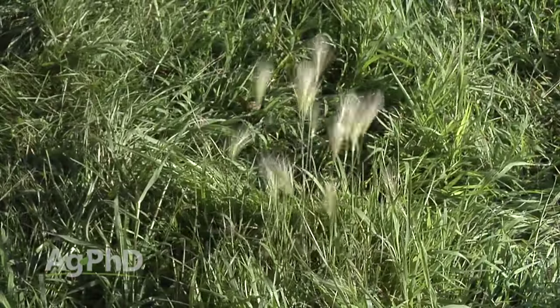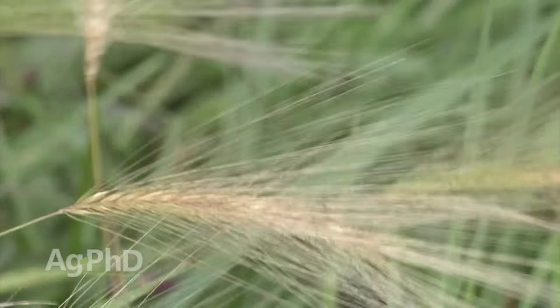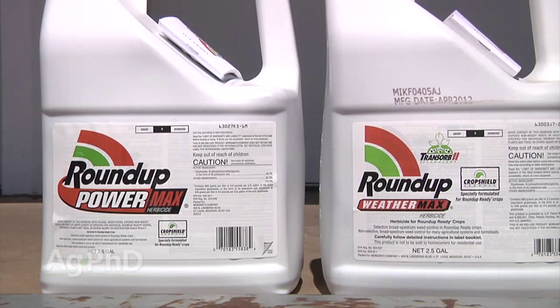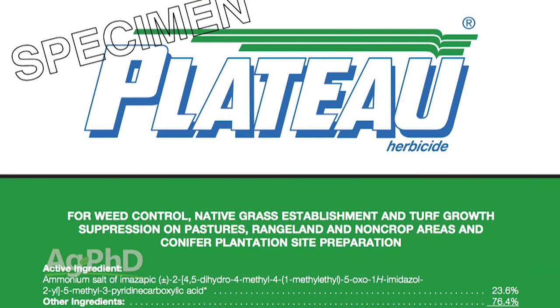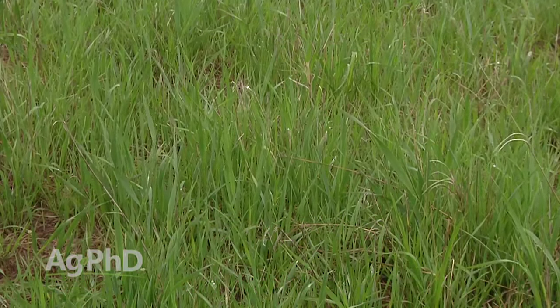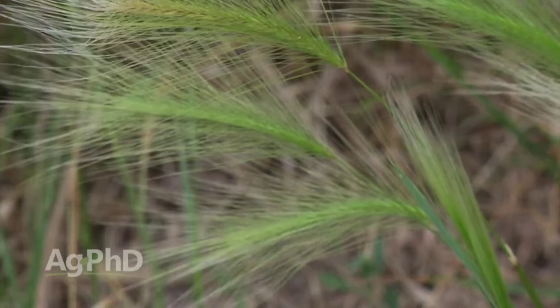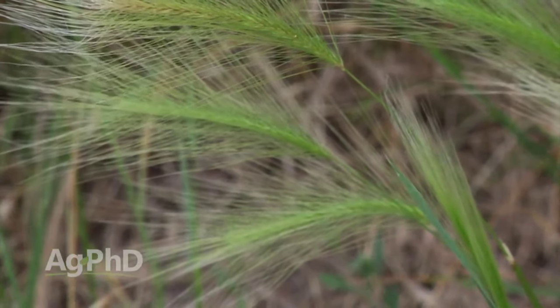Foxtail barley is very difficult to stop simply because it's a perennial. Our suggestion is to use a good strong rate of Roundup — not some little rate, you've got to go max label rate. When we're talking pastures, definitely try Plateau, but you want to have good overall fertility, drainage, and do rotational grazing — everything you can to help your pasture choke out that tough weed, foxtail barley.